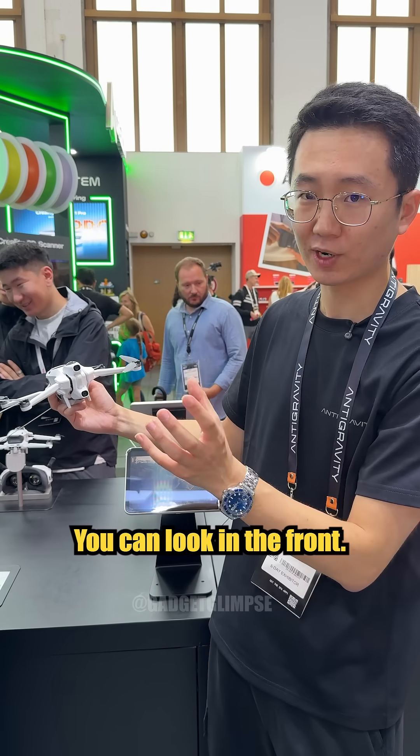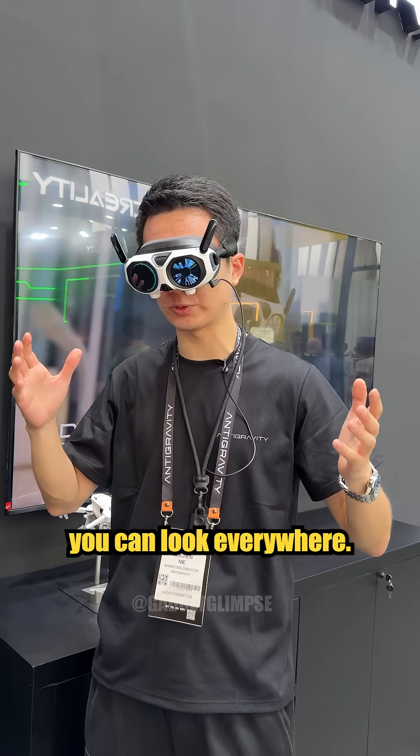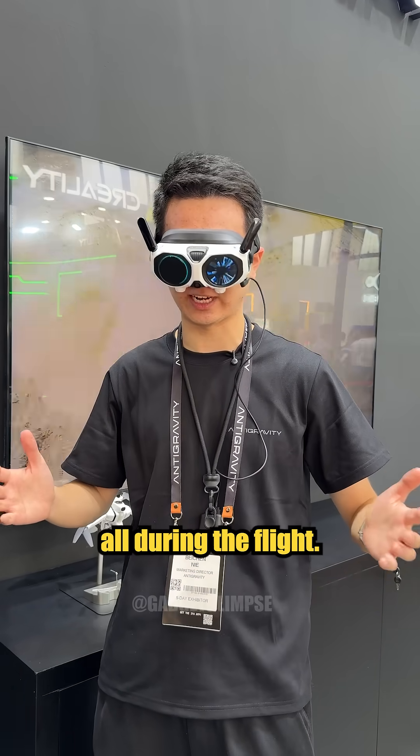You can look in the front, you can look to the sides, you can look at what's below you or above you — all during the flight. So when flying the drone, you can look everywhere: below, up, to the sides, all during the flight.